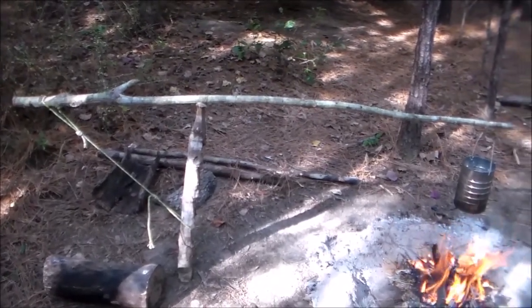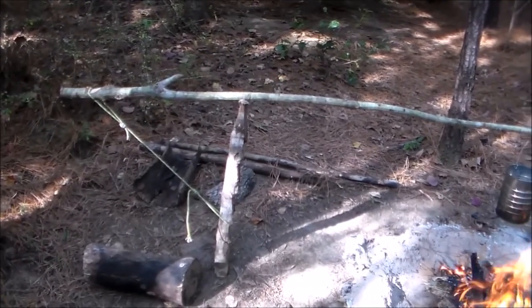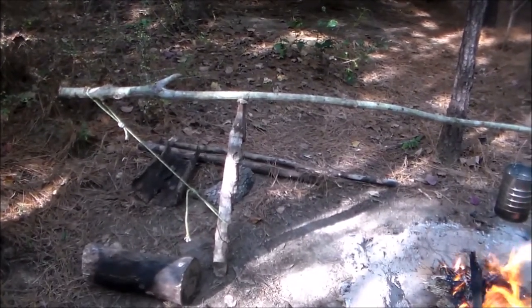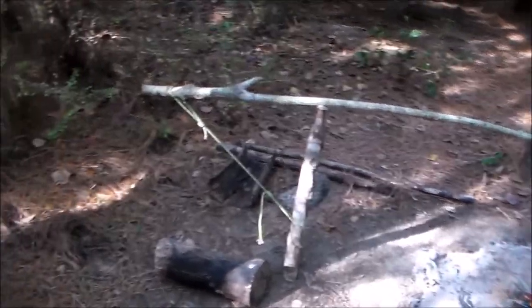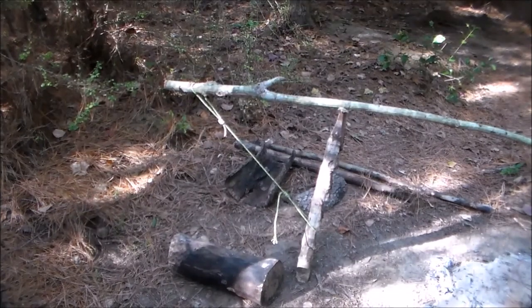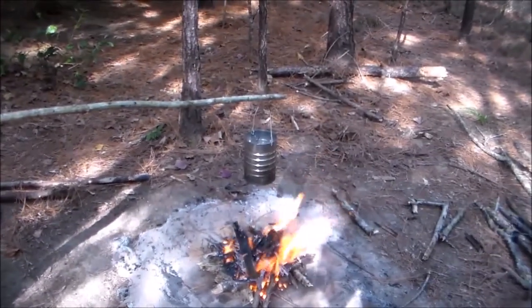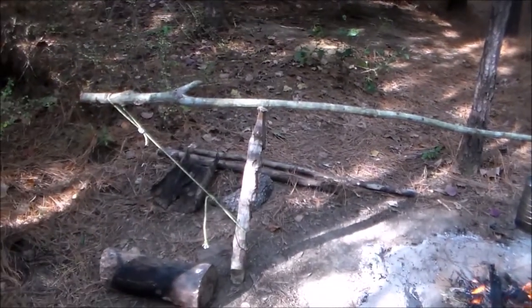If you're just joining this channel, this is what I call my cooking stick — it's just a series of seven notches on a stake and you tie your paracord up that way, put a notch at the top and a notch at the end of the stick for the pot hanger. There you go — and it's adjustable.